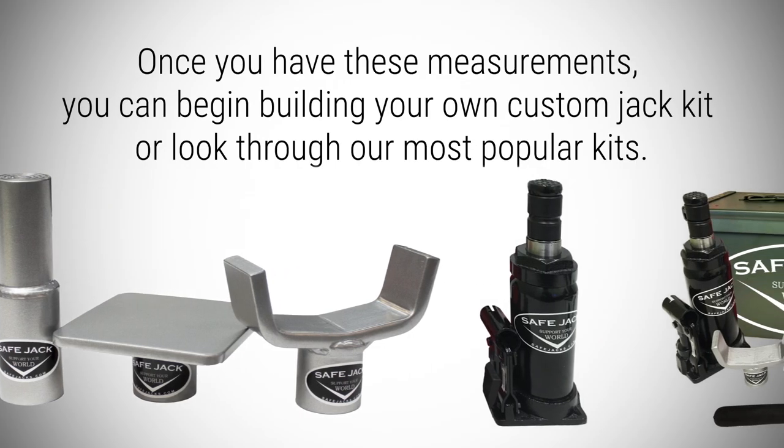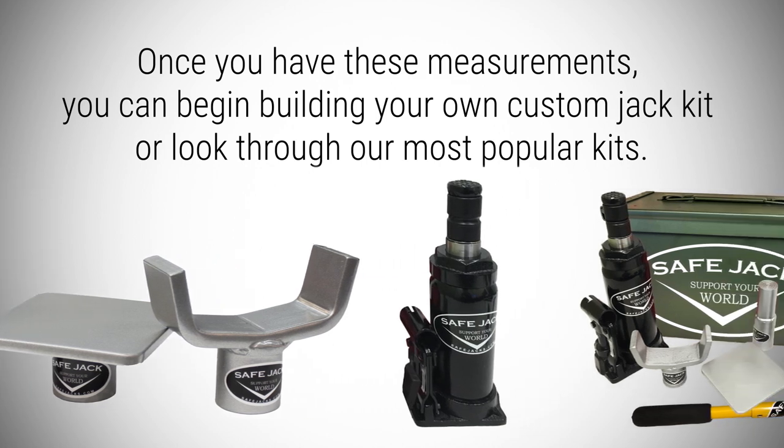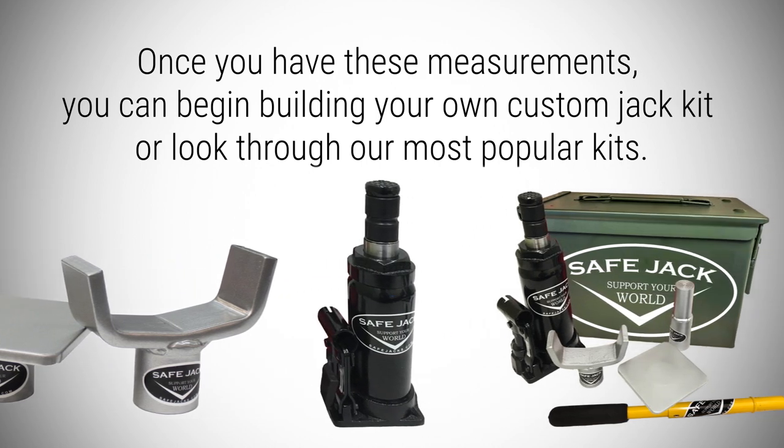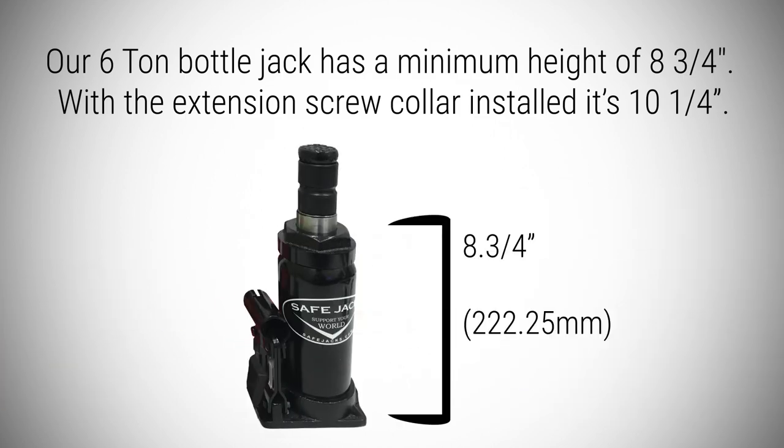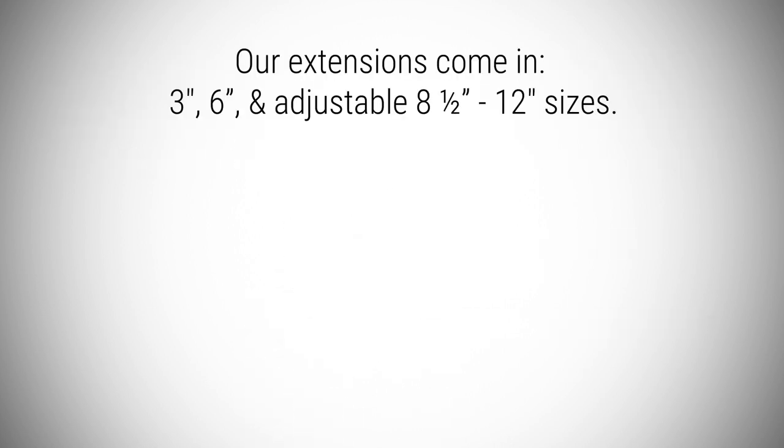Once you have these measurements, you can begin building your own custom jack kit or look through our most popular kits. Our six-ton bottle jack has a minimum height of eight and three-quarter inches. With the extension screw collar installed, it's ten and a quarter inches.